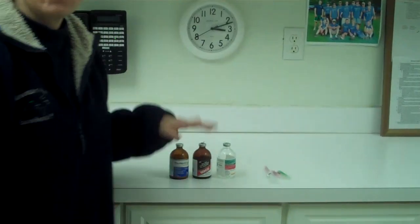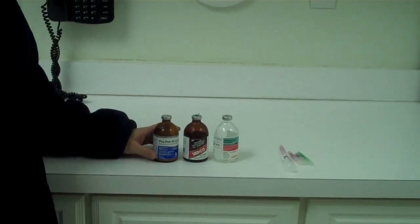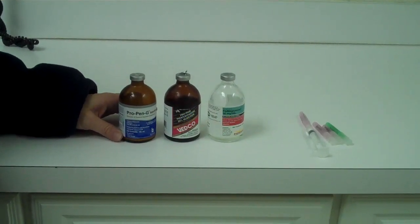Hi, I'm Dr. Wynne Degrassi from Mountain View Equine Hospital, and today I'm going to talk to you about how to give an intramuscular shot to your horse. First off, you need to know what kind of medication you're going to give, because that's going to determine the size of syringe as well as the size of needle.